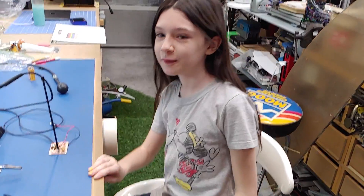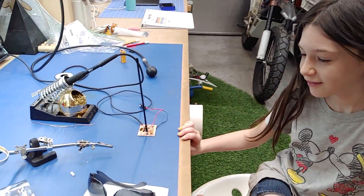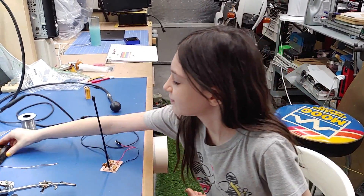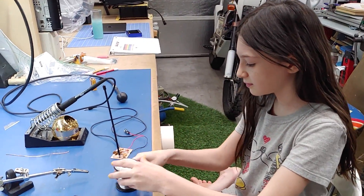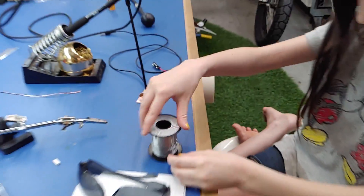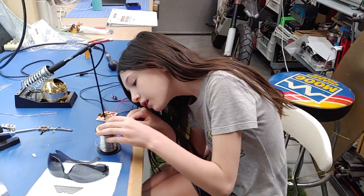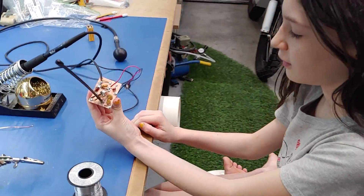How old are you? I taught you in the last week how to solder, how to read capacitors, how to read resistors. You picked out all your values and we had to make up some other values with multiple capacitors.